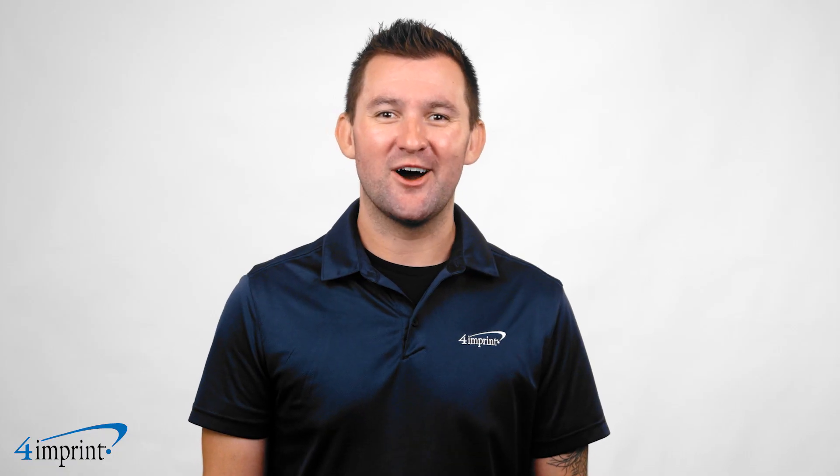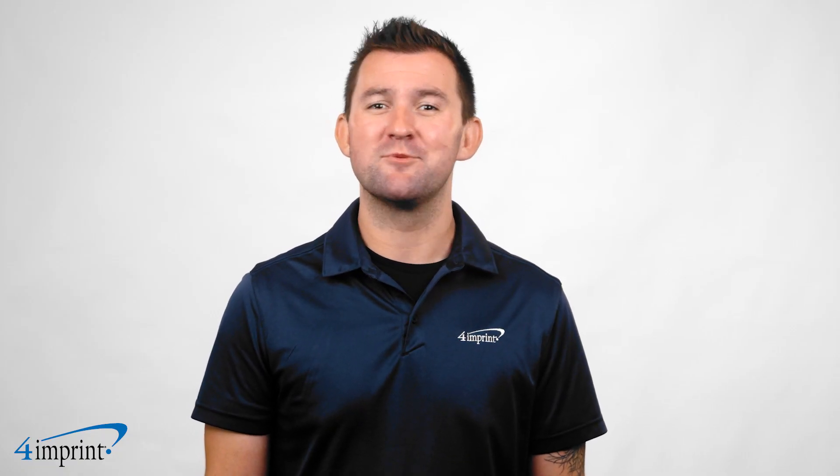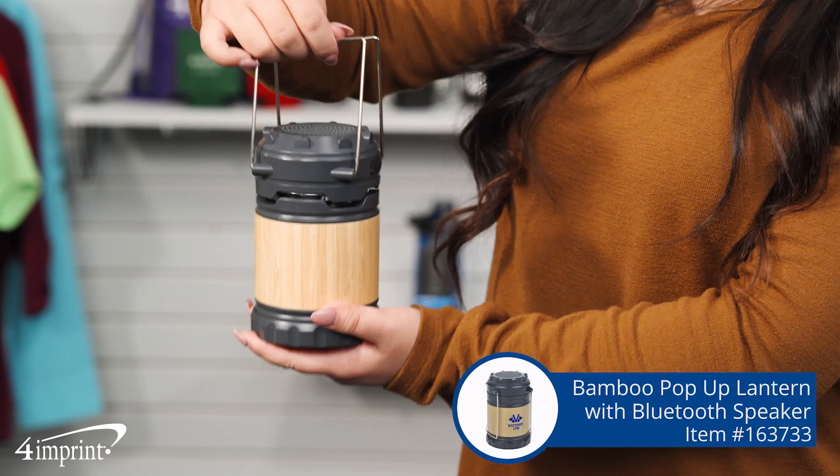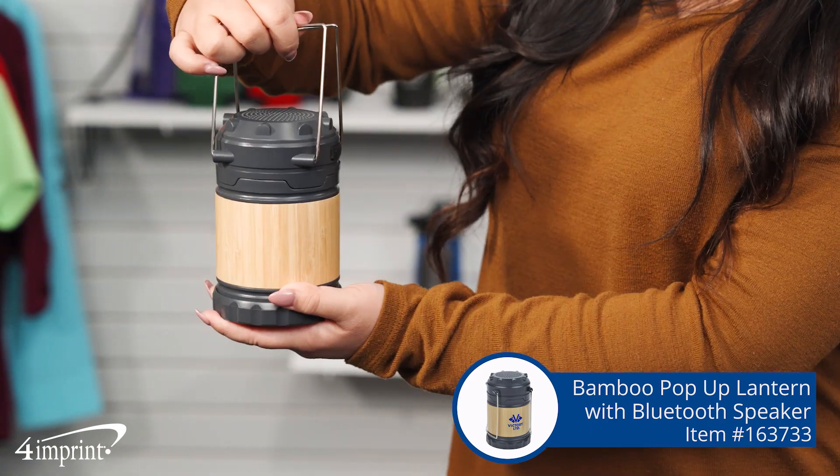Show your brand off on this charcoal colored bamboo promotional item. Your logo appears as a one color imprint on the side. It's the Bamboo Pop-Up Lantern with Bluetooth speaker from 4imprint.